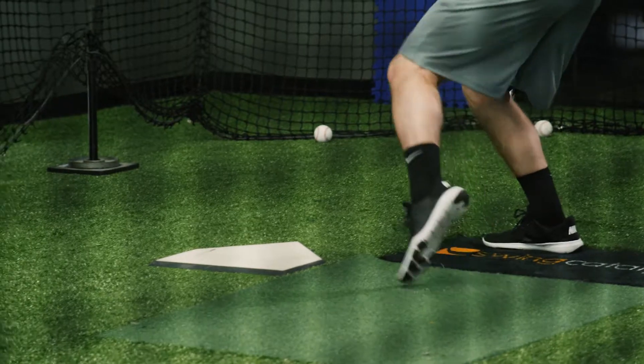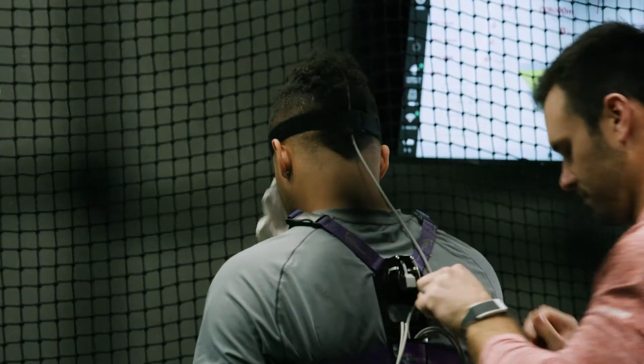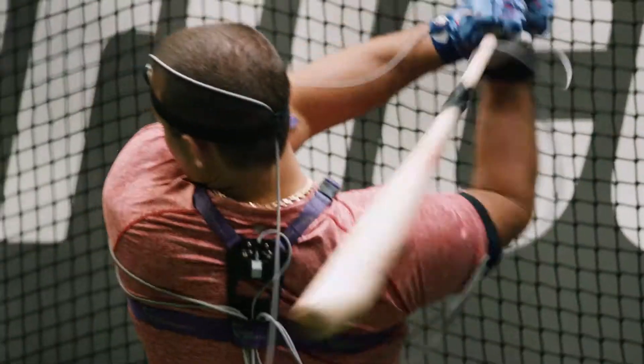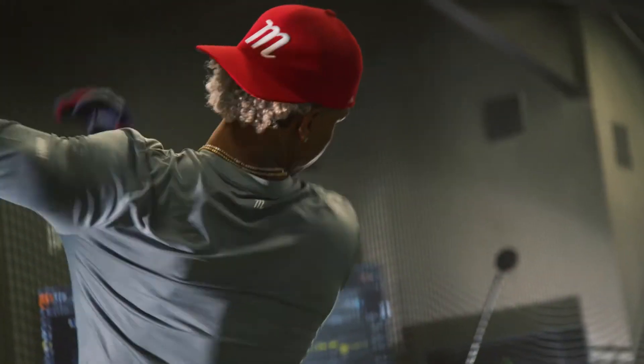We're looking at all of their ground force data using dual force plates. After that we go into 3D body mechanics — looking at 3D motion basically to see how efficient their athlete is in moving while they swing. We also put a sensor on the bat just because we want to see how that bat is moving through space.